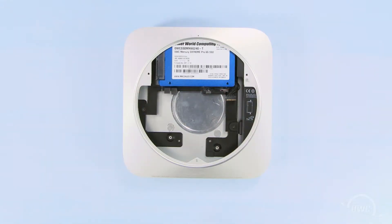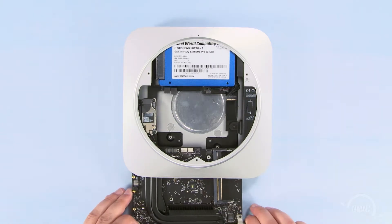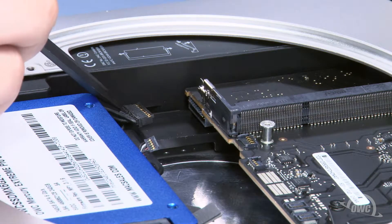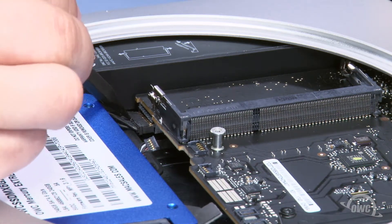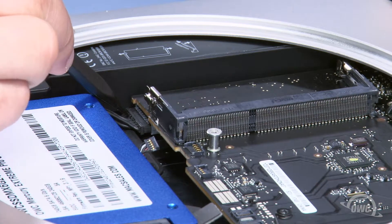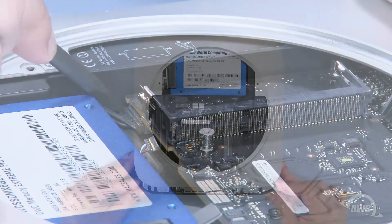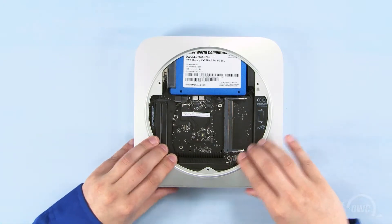Once the drive is seated, you can slide the logic board about two-thirds of the way back into the Mini. The power cable plugs into this slot. Line the slot and the connector up and push the logic board forward until you can plug the two together. You can now slide the logic board all the way in, pushing the two tabs along the rear edge if necessary.